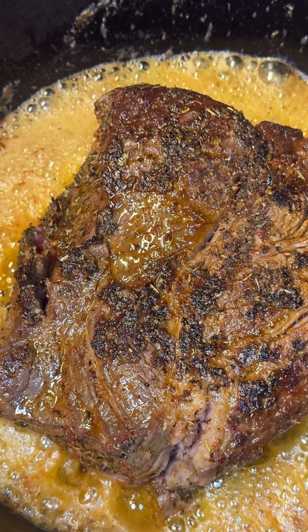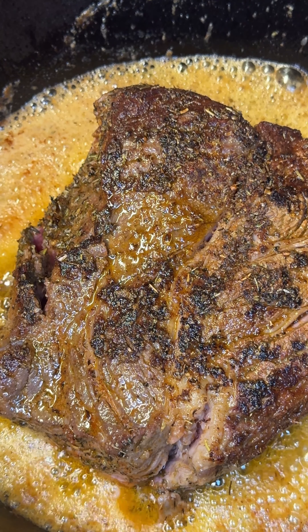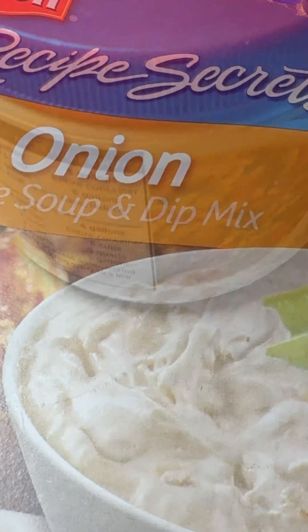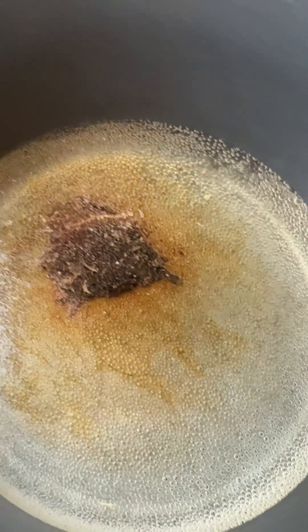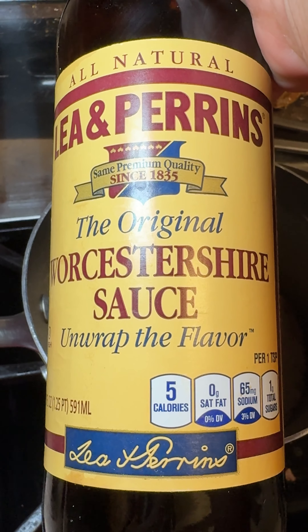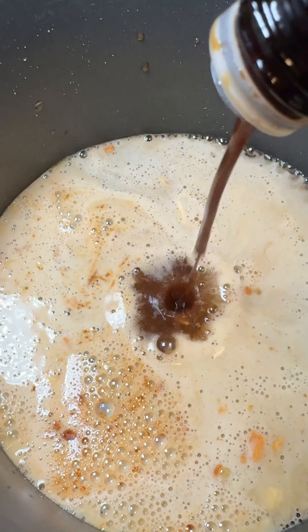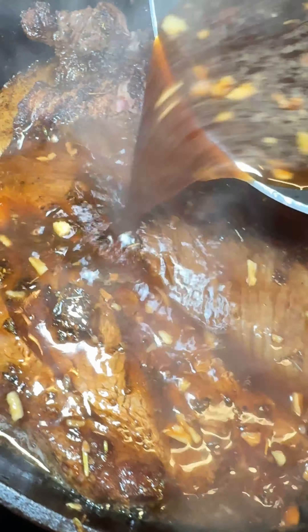Once one chuck roast is done, I'm going to put that to the side and then add the other one. And while those are searing, I'm going to get the soup mixed together. I used the Lipton onion soup as well as some beef base — it's like a beef bouillon — and I'm only adding one cup of water and some Worcestershire sauce. I'll have all the ingredients to this recipe on my website and I'll include a link in the description.